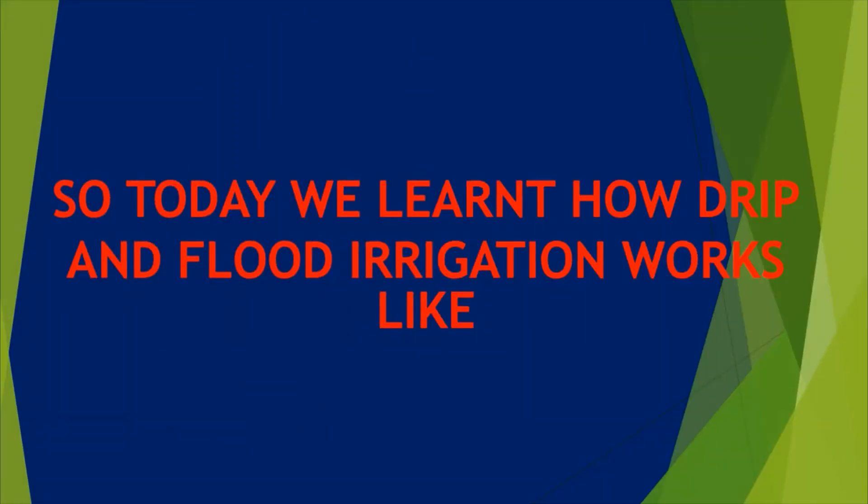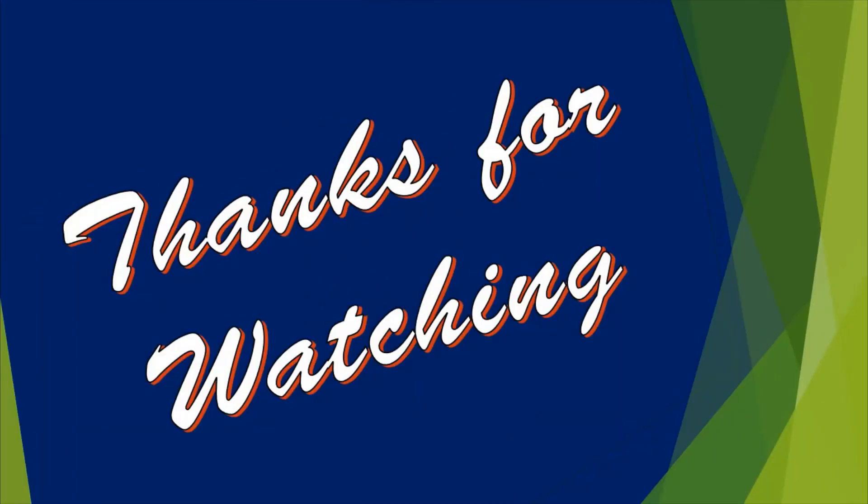So today we learned how drip and flood irrigation works. Thanks for watching. Bye! Thank you very much.